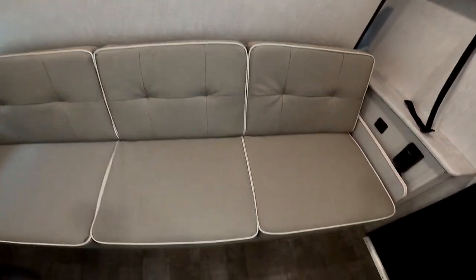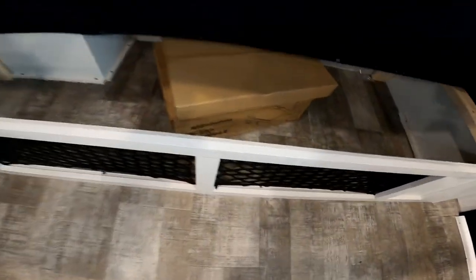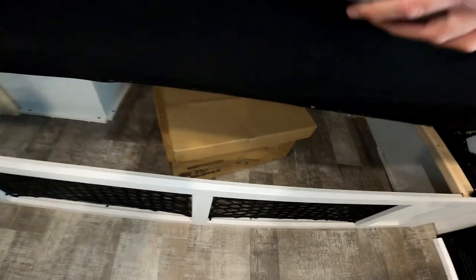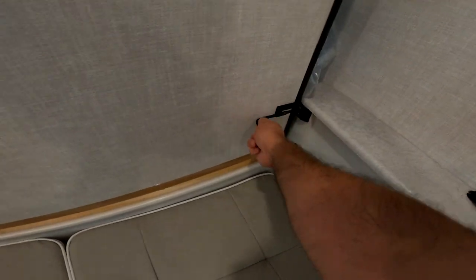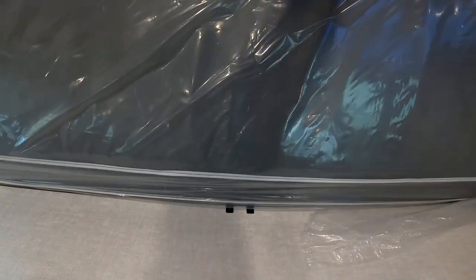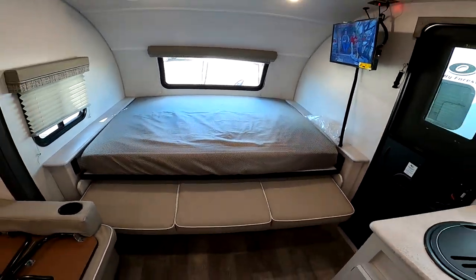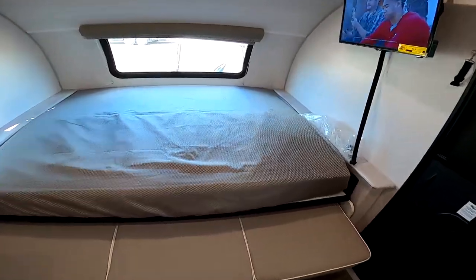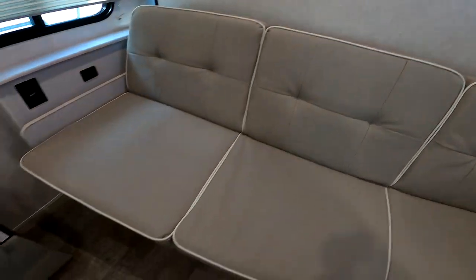The Murphy bed is super easy to operate. You just grab the front and it drops down. I'll just note here, this is the griddle that is included outside — it's in the box sitting there. Here we have the couch laid down — you just pull this lever and it comes down. Unfold the mattress and you're ready to go to sleep. To bring it back up, the spring-loaded mechanism actually locks itself, and you just grab the front and it goes up just like so.